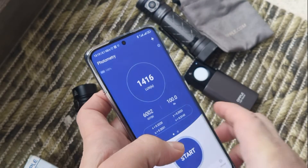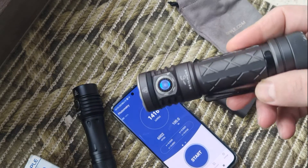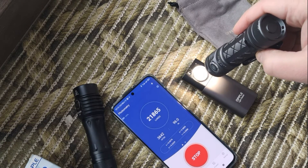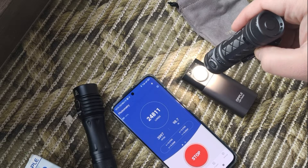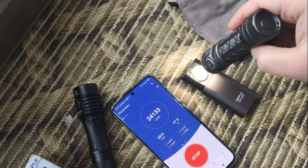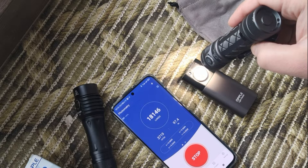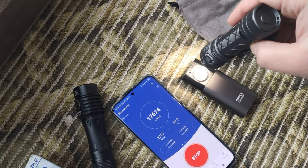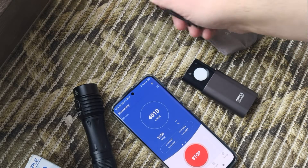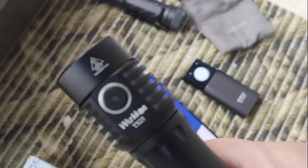Also let's check a couple of flashlights that I have here. This one is a high-CRI Skilhunt — it's rated at about 4000 Kelvin and high CRI. You see about 4000 Kelvin and 96–97 CRI.